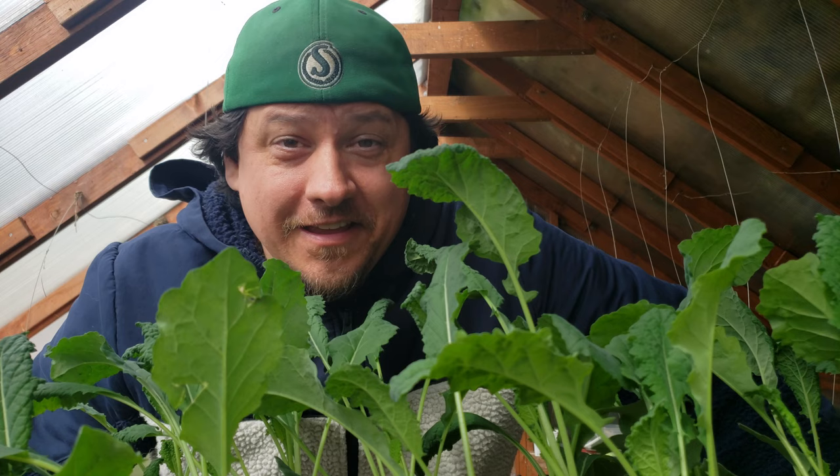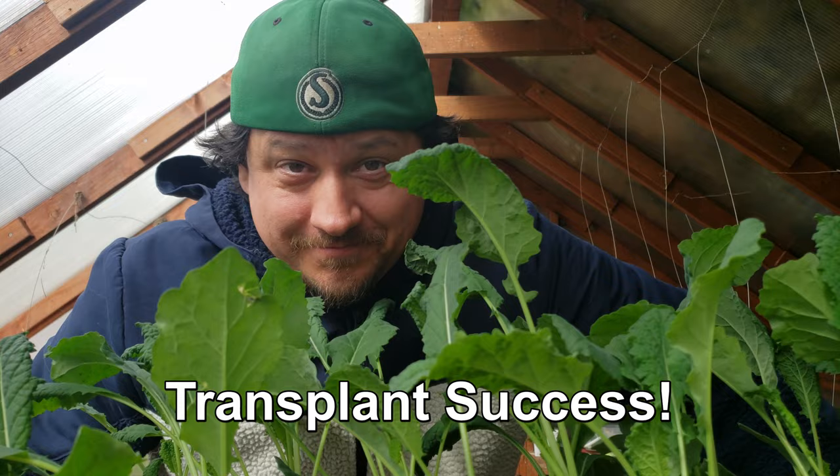Hi, I'm Jeff from the Ripe Tomato Farms. Welcome to another episode of the Garden Quickie, the show where in two minutes or less we give you all the gardening tips. Today's episode is all about increasing your transplanting success.